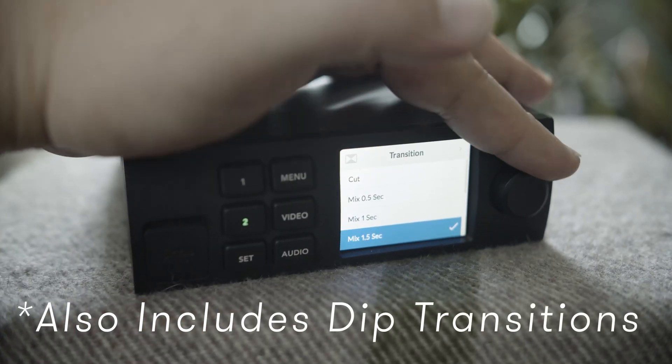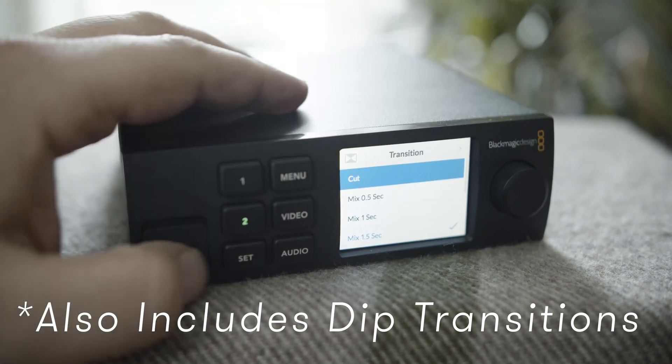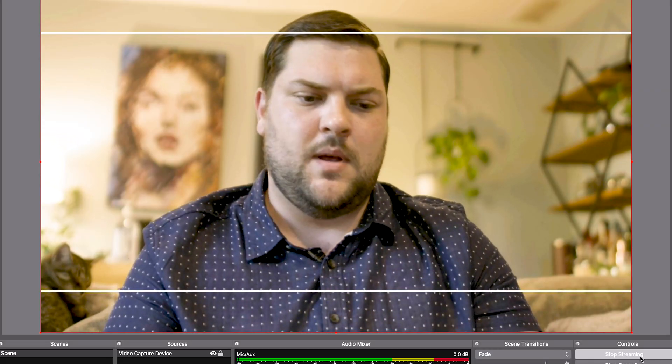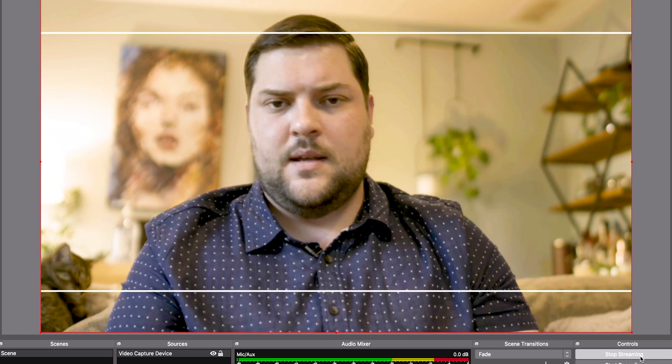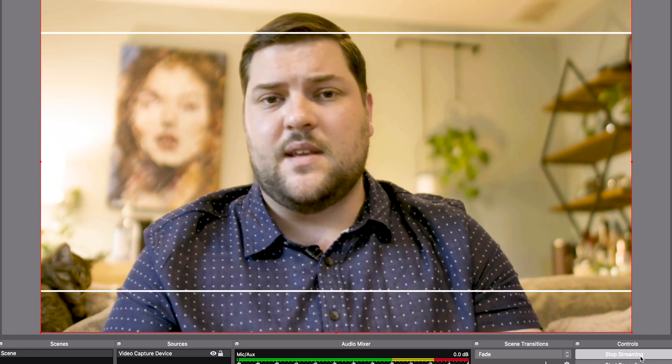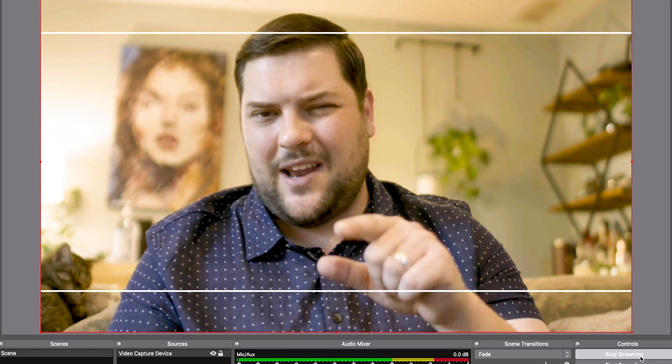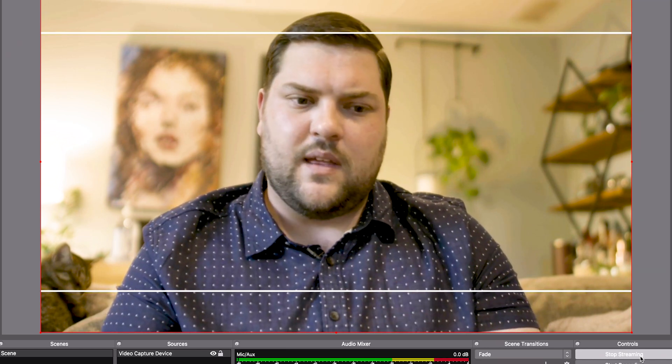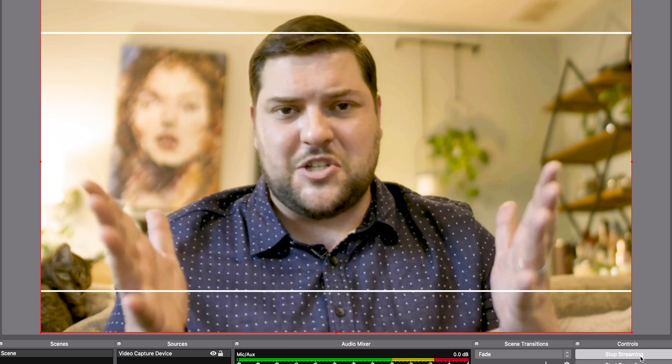Another cool thing about the Web Presenter is that it allows you to change between a straight cut and a dissolve, giving you two transition options with different time frames for your dissolves — built in if you decide to use this as a switcher for your live stream. Overall I think that does it for me. Stay safe, I hope our industry bounces back — and I know it will. Thank you so much for watching, I'll catch you next time.